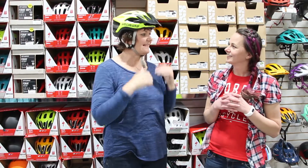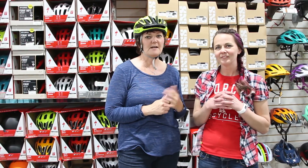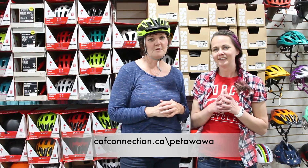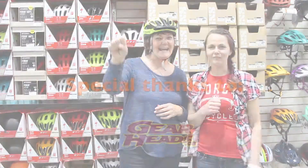It feels good. Alright, thanks Margo for that safety tip. For more safety gear and safety tips, visit GearHeads in Petawawa. For more information on the active transportation and fitness challenge, visit www.cafconnection.ca/Petawawa. And stay safe on the trail. Stay safe.